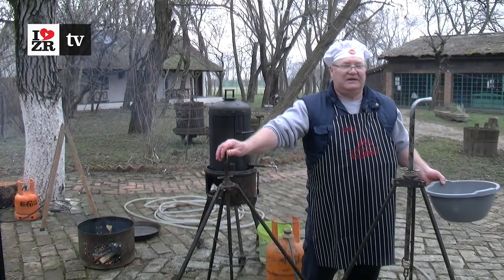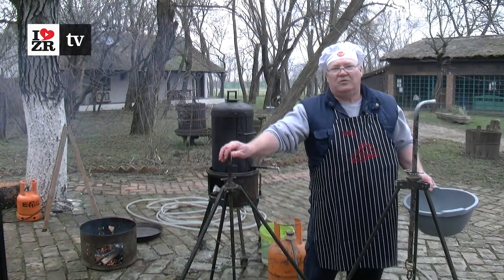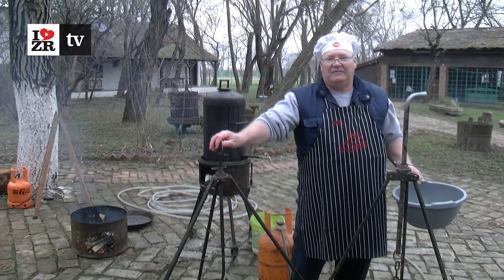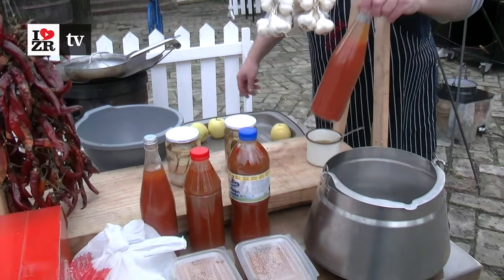We will never put the water in before we try. We will add the water gradually. This is how it looks.